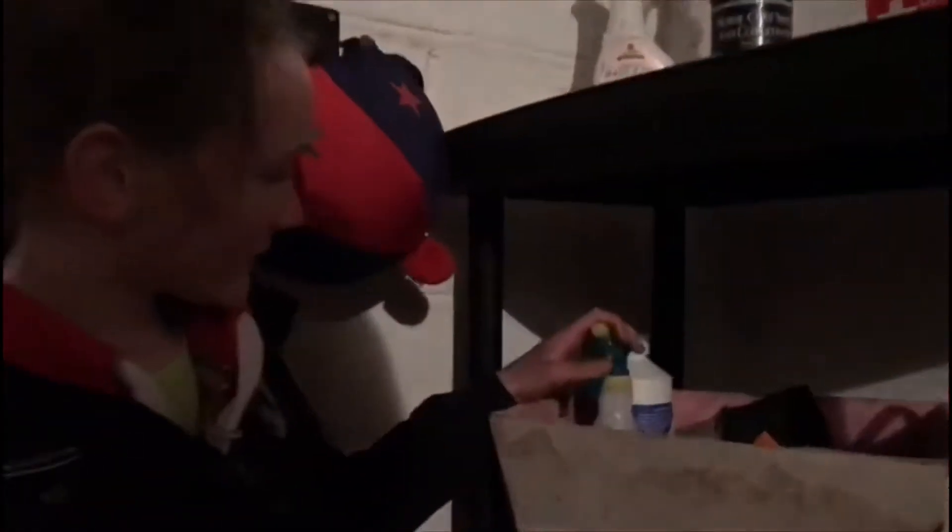Then the next thing down is Autumn's sweet itch and summer stuff - this has got fly masks and then sweet itch stuff. If you want to watch a video on Autumn's sweet itch and how we cope with it, that'll be out either Friday or Saturday. And here we've got Autumn's medical kit - shouldn't need to use it that often, touch wood - or touch plastic, I'm pretty sure I have plastic instead of wood in it.